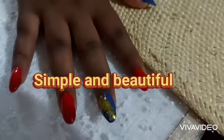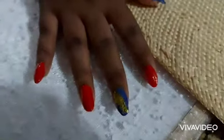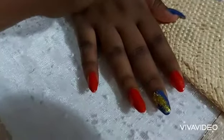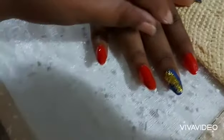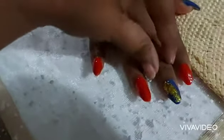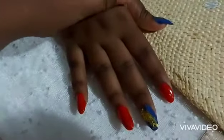Here we have our beautiful finish. Aren't they just gorgeous? They look so nice. For these, I did not use any shimmer — I used my gold flakes, and the flakes also help to make it pop.